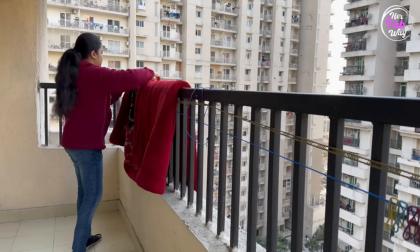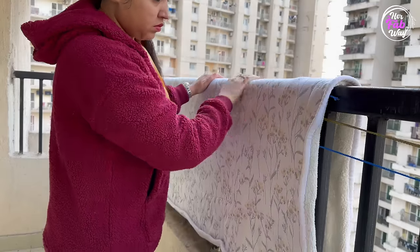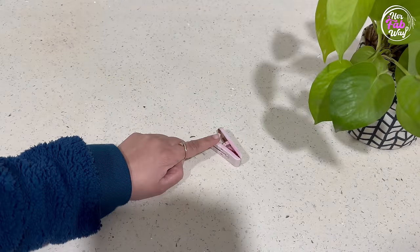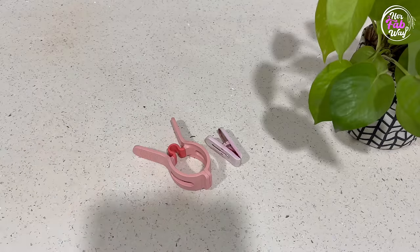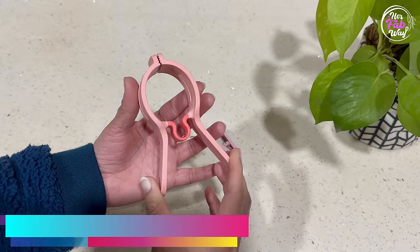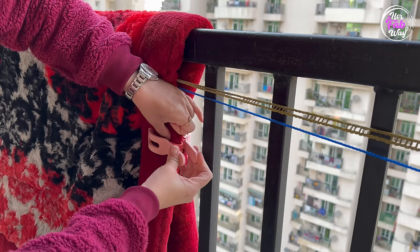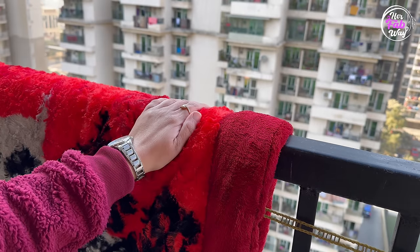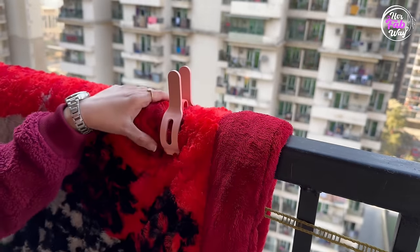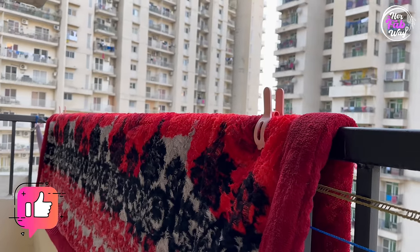In winters, we all put out our quilts and blankets, but there is always a risk they may fall. We can't use regular cloth pegs — they are too small. As you can see, the mouth of these large clips is quite wide open, which means you can easily use them to hold your blankets and quilts.